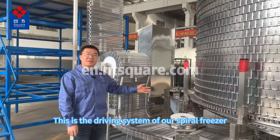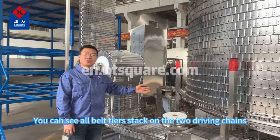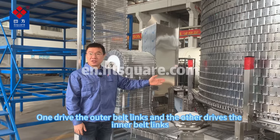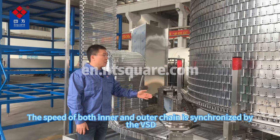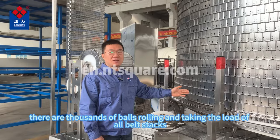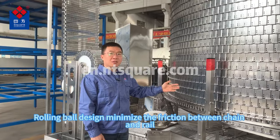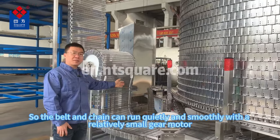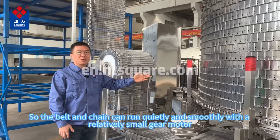This is the driving system of our spiral freezer. We can see all belt tiers stacked on two driving chains — one drives the outer belt links and the other drives the inner belt links. The speed of both inner and outer chains is synchronized by the VSD. Between the chain and rails, there are thousands of balls rolling and taking the load of all belt stacks. The rolling ball design minimizes friction between the chain and rail, so the belt and chain can run quietly and smoothly with a relatively small gear motor.